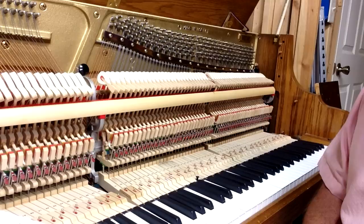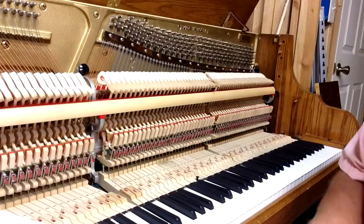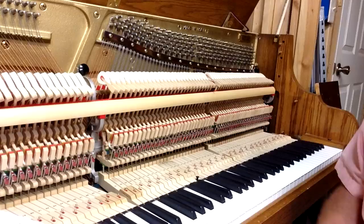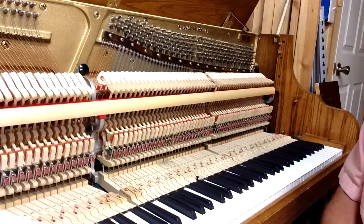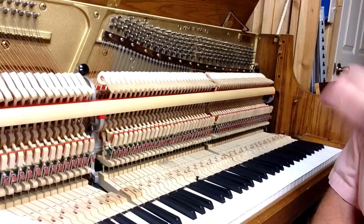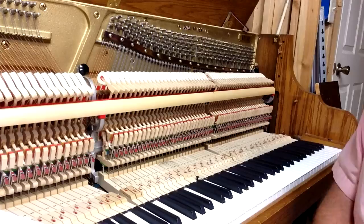Thanks for joining us today for another video from Howard Piano Industries. Today's video is going through the entire regulation sequence for a vertical piano. We have a number of different videos that show details about the various steps in regulating pianos, but this particular video is going through how those steps all work together to bring the piano into full regulation. Here we've got a console piano. This regulation procedure works for spinet, console, studio, or tall upright pianos — it's the same process because all the parts are basically the same in all vertical pianos.